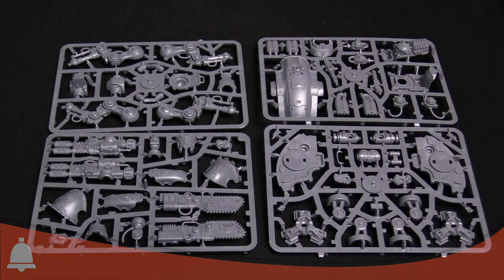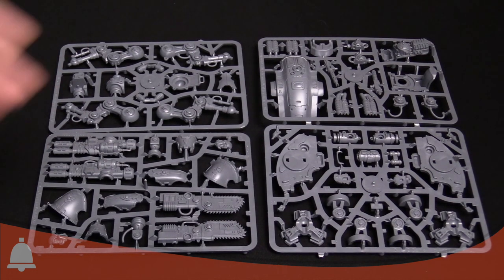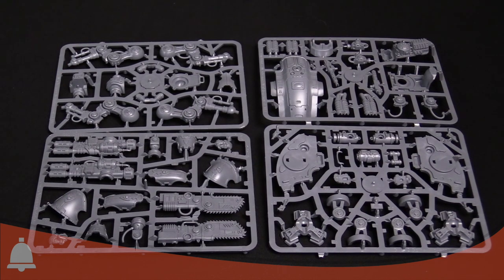Hey everyone, I'm Adam Harry with Larry Vela and we're both from Vela Lost Souls. We're taking a look today at the brand new Forgebane miniatures. We have the Knight Armiger Warglaive right here — that is a mouthful — and we also have the Cryptek with Canoptic Cloak, which we'll take a look at in a minute. There are two of the Armiger kits in the Forgebane box, so you actually get double the sprues.